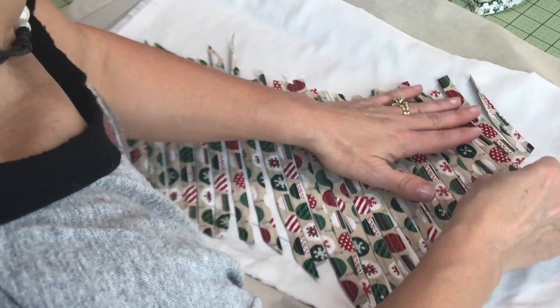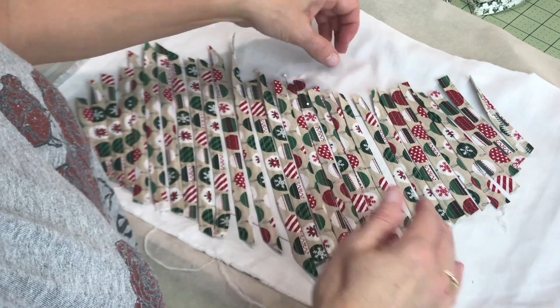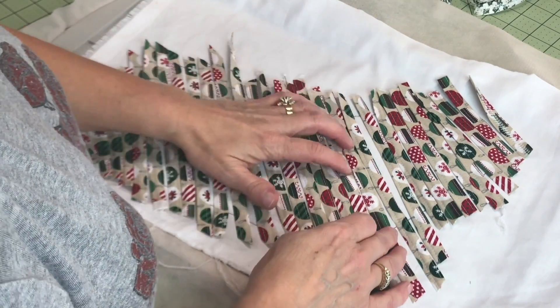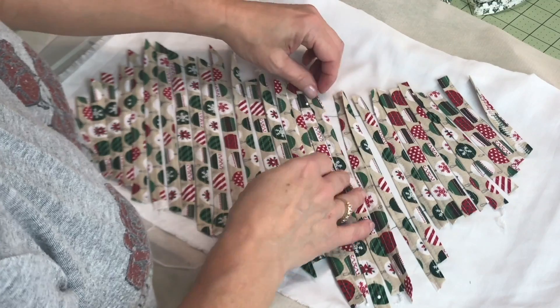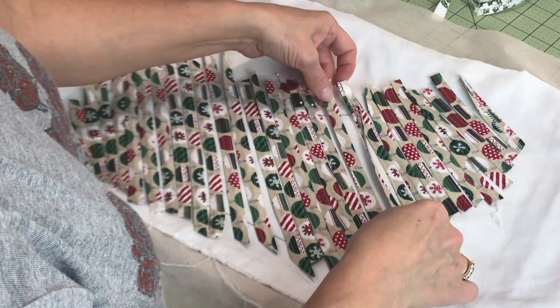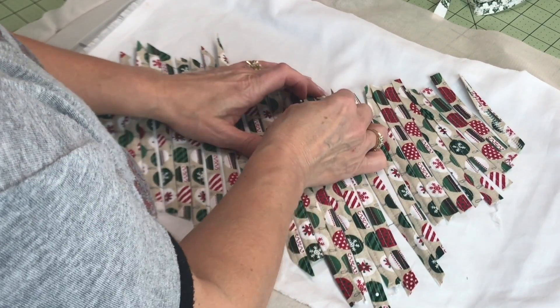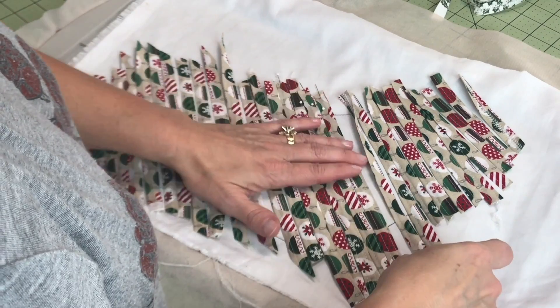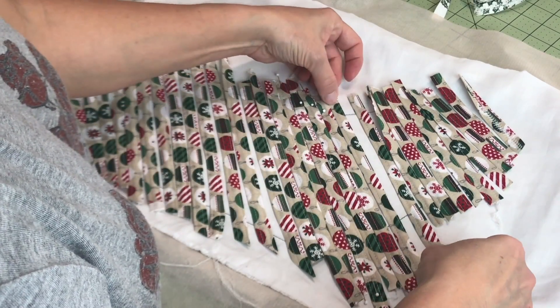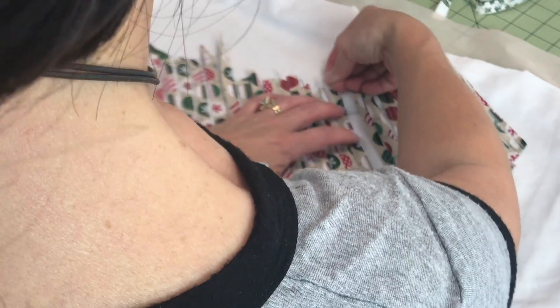Now I'm going to get in here and play with those strips a little bit more. Now that I've got these strips where I want them, I'm going to start placing pins just on that upper edge. We don't need them on both sides — we just need to slip a pin on the top edge of each strip.